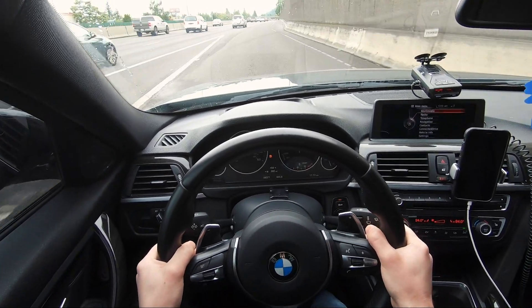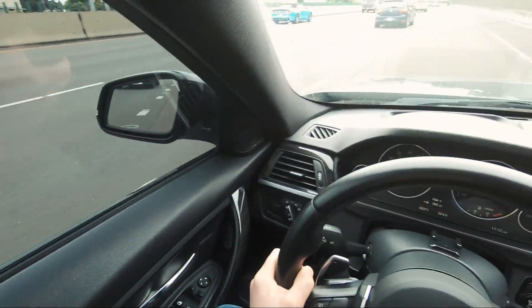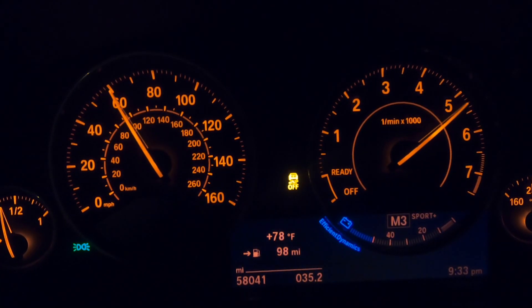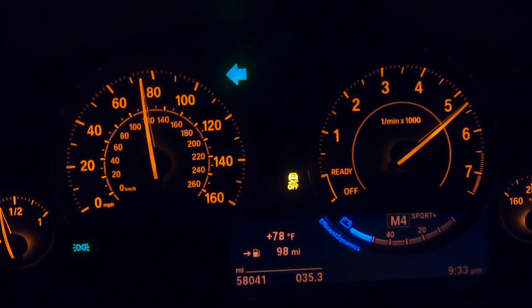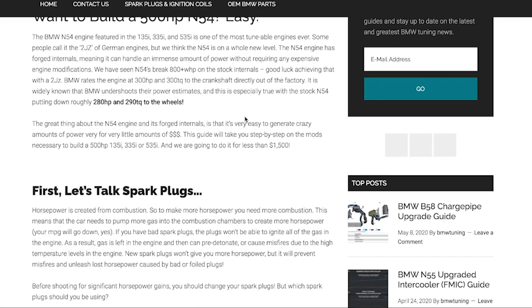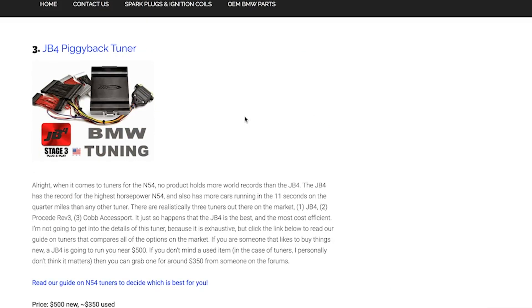I started out with the piggyback tune then switched over to a flash tune, and after experiencing the flash tune I don't think I'll ever go back. The power delivery and smoothness I got with the Bootmod off-the-shelf tune is so much better than what I got with the piggyback tune. Flash tunes like MHD and Bootmod are very quickly becoming more popular on newer BMWs, but there are still a lot of high-power 335is using JB4. Flash tunes can also take a long time to be released because manufacturers are making it tougher to crack into the ECU, so I don't see piggyback tunes going away anytime soon, but I do think they'll lose a lot of market share to flash tunes.